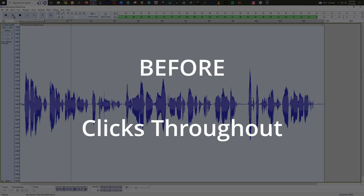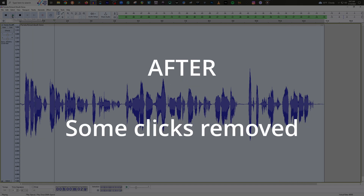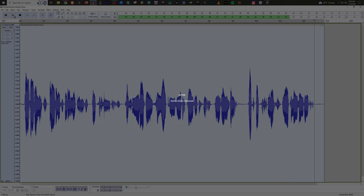Here are two audio comparisons using the D-Clicker. First pass: 'Dunkin' Donuts, unbelievable selection of breakfast sandwiches, freshly made all day so you can enjoy them any type of way, any time of day. That's breakfast when EBS — America runs on Dunkin'.' Second pass with processing applied: 'Dunkin' Donuts, unbelievable selection of breakfast sandwiches, freshly made all day so you can enjoy them any type of way, any time of day. That's breakfast when EBS — America runs on Dunkin'.'